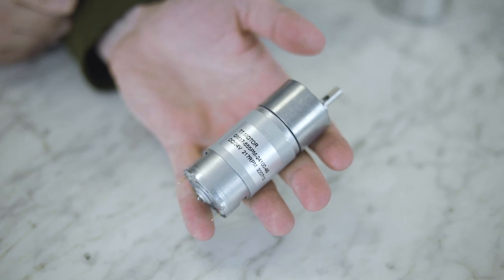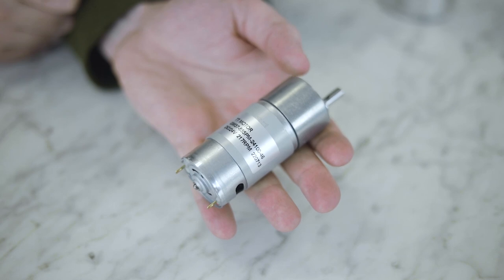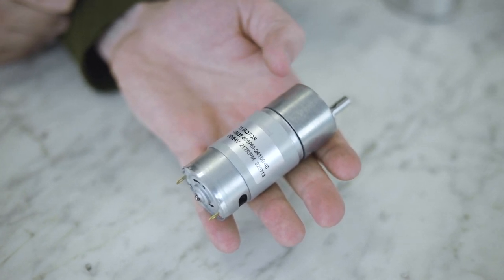This little DC motor is rated for 600 hours of operation, which is around 36,000 shots of espresso or 60,000 single-cup pour overs — equivalent to about one brew a day for 164 years, which isn't half bad.